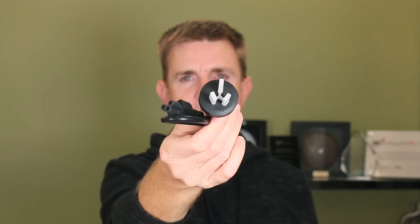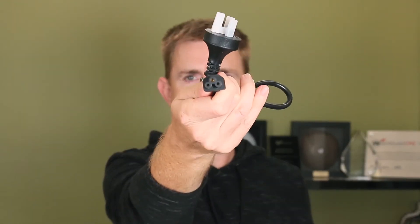On this side here you're going to get obviously where you make your mains power connection. In the box you're going to get a short — probably just over a meter long — power cable. This is Australian, so you're going to get an Australian power connector on that end, and then you're going to get your Cloverleaf or Mickey Mouse connector on the other end.